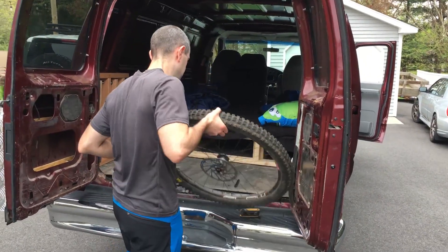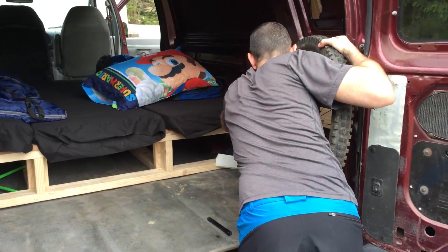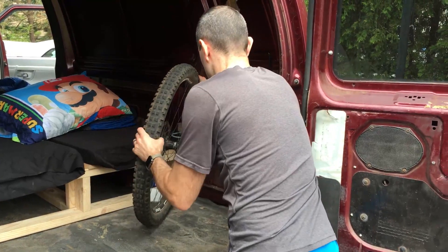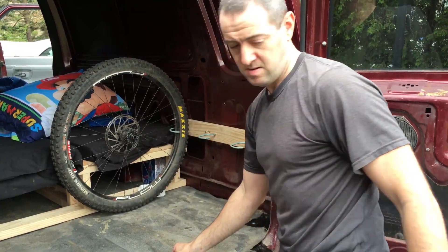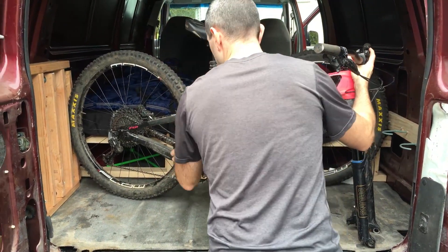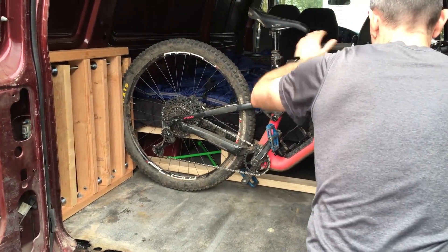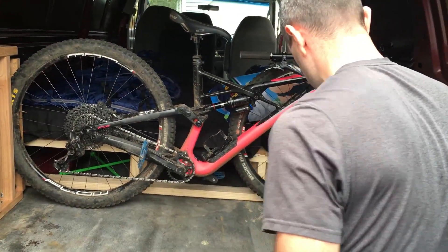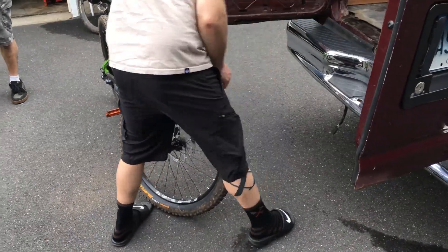Alright, so we're going to try loading in all three bikes for the first time ever. Start with the front wheel — the rotor's kind of hitting there a little bit, so that's what you've got to watch when you back in. Get that rear wheel tucked in between the slats — and that's it, the enduro's in!